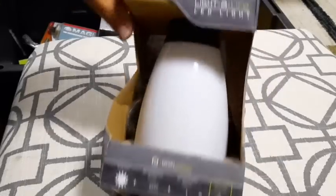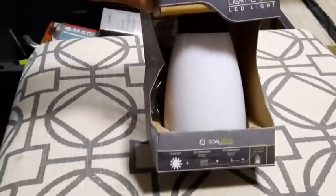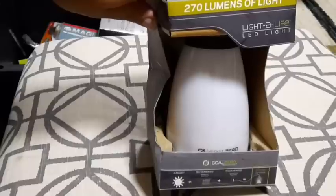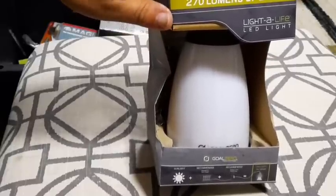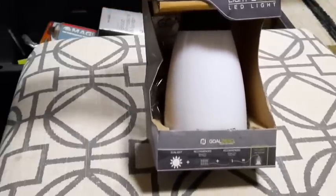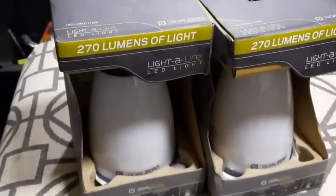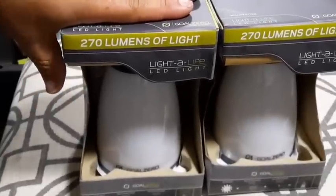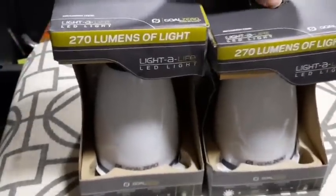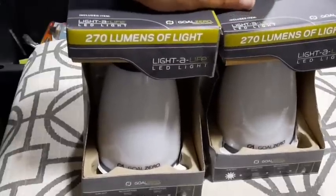I was pretty excited to see these because they're still brand new. My second prepper item ever purchased was in Washington State when I was stationed there. The first was a hand crank generator you've seen in previous videos, but the second was at a Costco in Washington where they were selling a Goal Zero 150-watt solar generator — I think it was like the first ones they ever made. It came with a couple of these lights, and I have them both right here. Although that Goal Zero solar generator broke, I still have these lights and they fit the 12-volt ports on my Goal Zero Yeti 1000. They're 270 lumens — really nice lights, though I'm not sure if they sell these anymore.